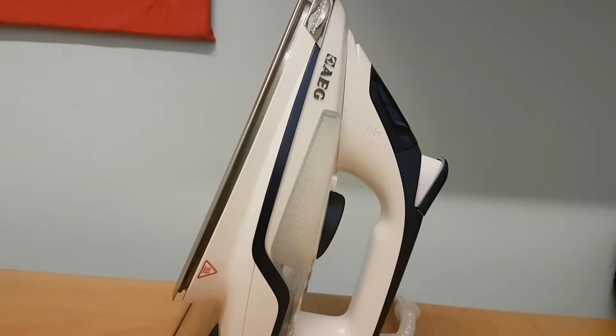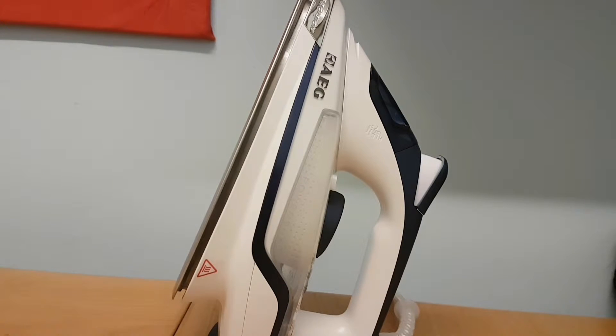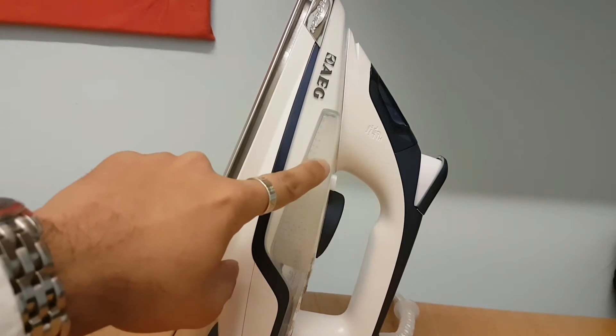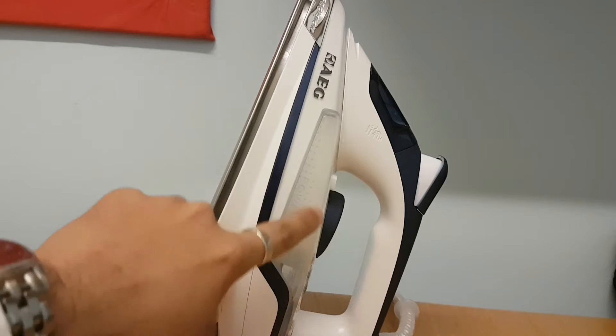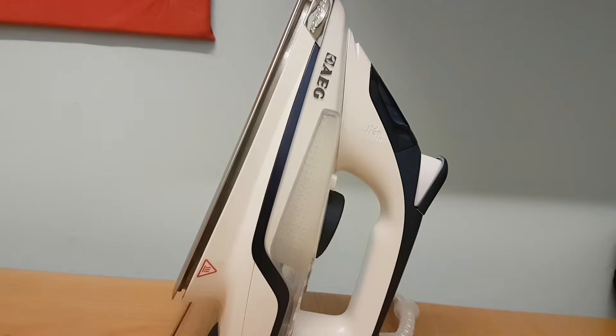The down points with this iron are: firstly the price — it's quite expensive at just under 80 pounds or 80 dollars depending on where you purchase it. Another down point is it's only giving you 40 grams of continuous steam, where for that price range you can get more. And it's only giving you 130 grams of shot steam, which is another down point.